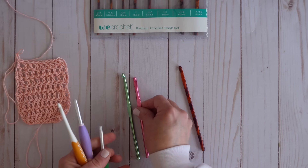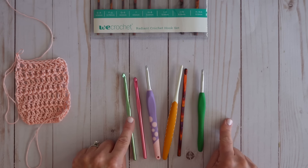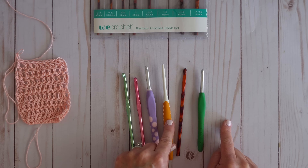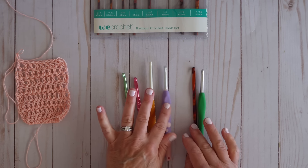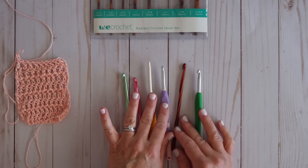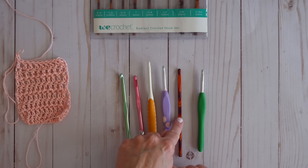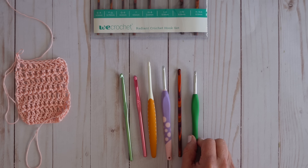Ranking from least to best: Boy, Susan Bates, Prim, Dots, the Knit Picks Birch, and then I think the Clover Amour is still coming out on top for me.